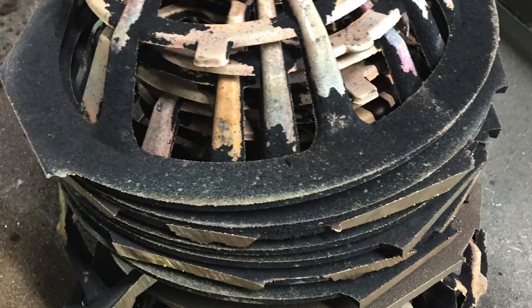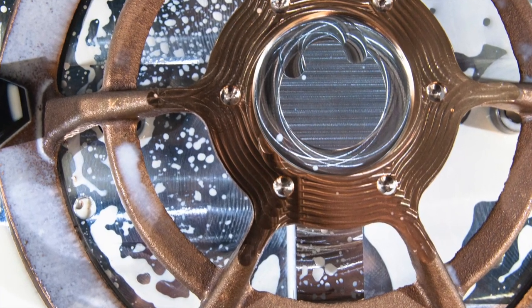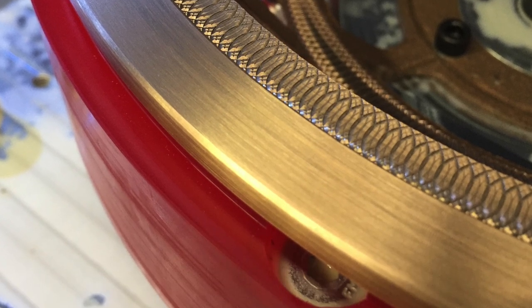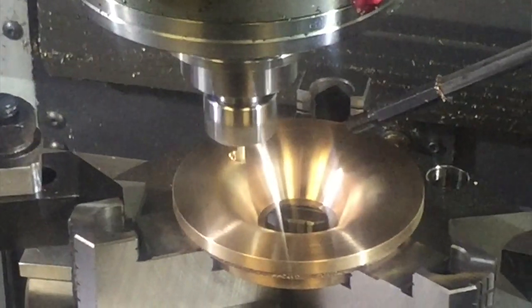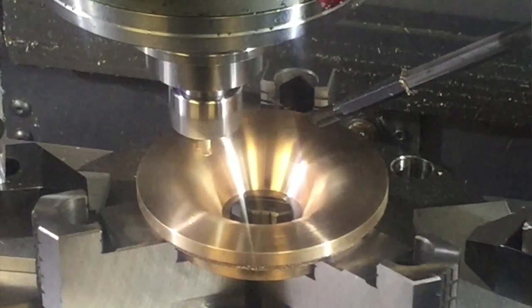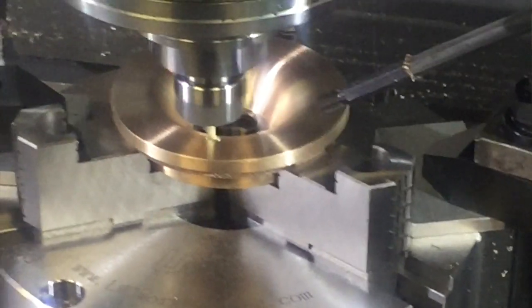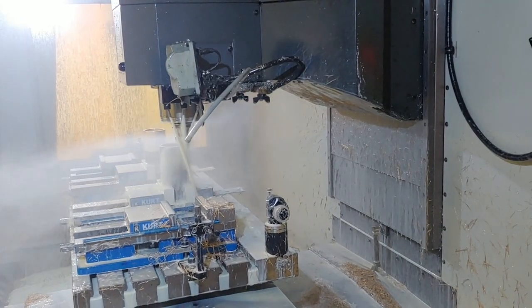The rough bronze castings are taken from the foundry in Indiana to Tectonics down in Virginia, where all final machining and finishing is done. That's done in these massive vertical milling machines, which are capable of machining through bronze as though it was room temperature butter — and it is a joy to behold. There is a surreal gracefulness when you watch these processes that is completely incongruous when you realize the enormous forces required.